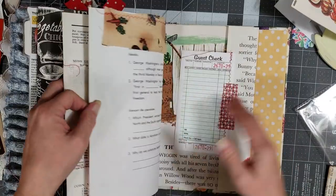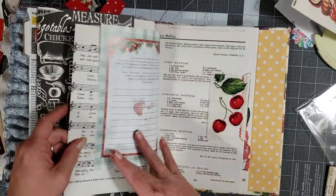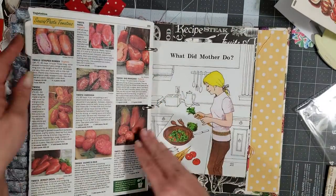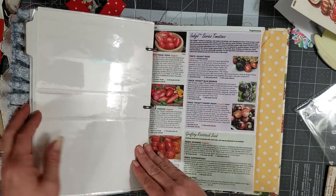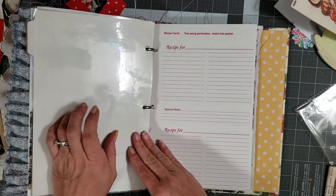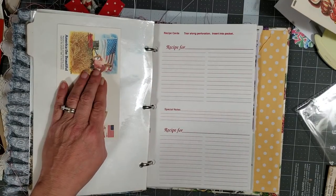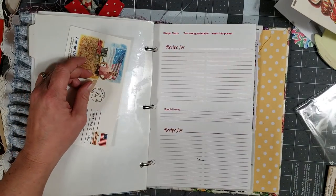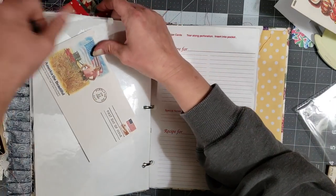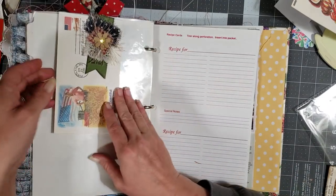Now that we have all the pockets filled, I just want to start at the back and go forward to see if there's any page that I think might need a little something. This needs something — let's put this on here. I have another one of these cute ones; that one's sideways and this one's up and down. So I have another one of these really cute ones — maybe we'll turn it this way. Okay, cute little paper clip.